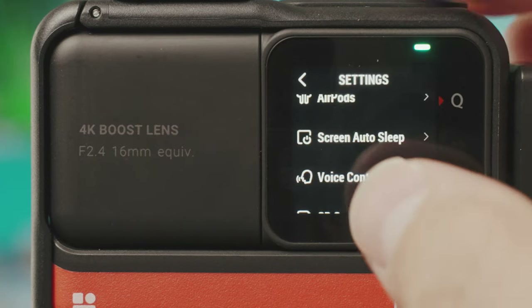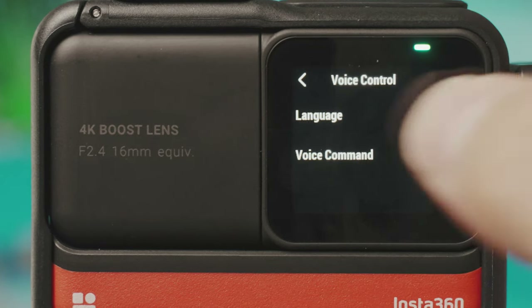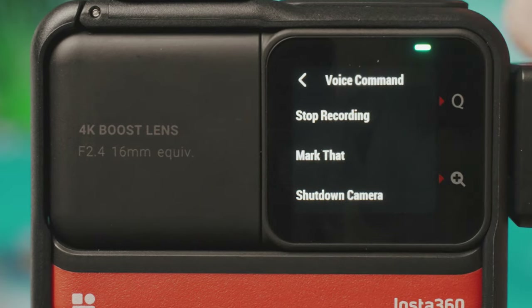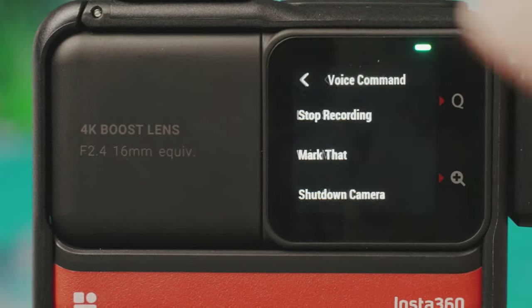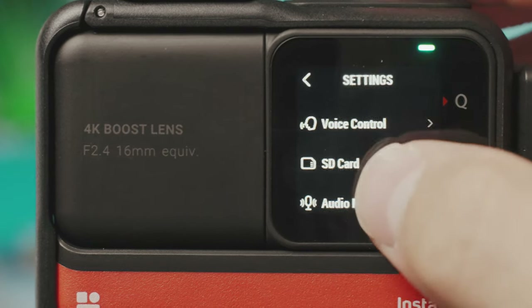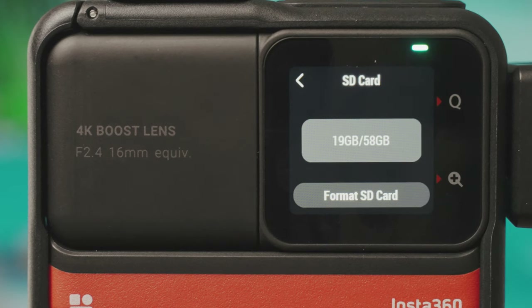Voice control settings show all available commands: take a photo, start recording, stop recording, mark that, or shut down the camera — available in different languages. SD card settings show how much space is left and the option to format. It's important to format your micro SD card inside the camera when you first put it in, and if switching SD cards between different cameras always format it in the camera you're using to avoid corruption issues.